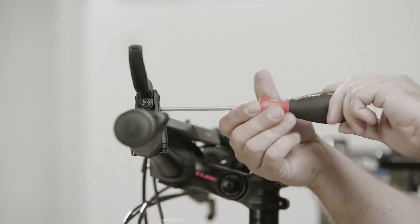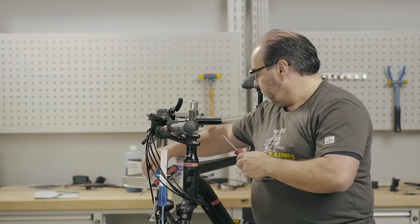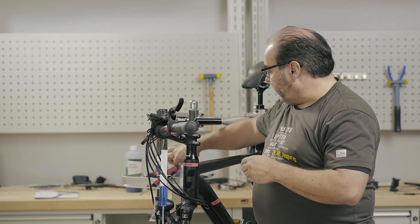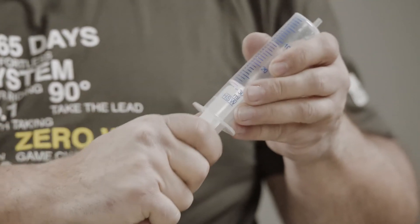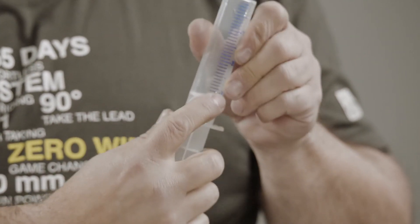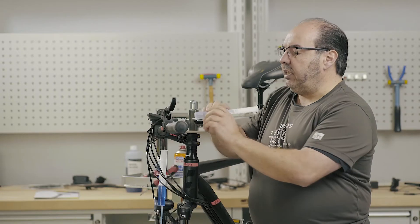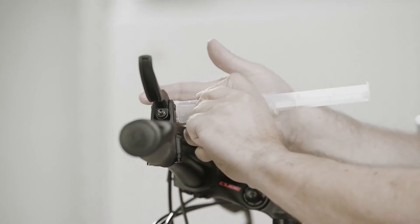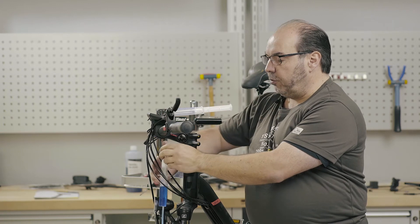Now, unscrew the EBT screw from the brake handle and use the classic syringe again at the top. It is important to make sure that the syringe is lined up with the hole. It should only be inserted through the cone at the front. Then it will seal over the cone and you will be able to start the actual filling process.